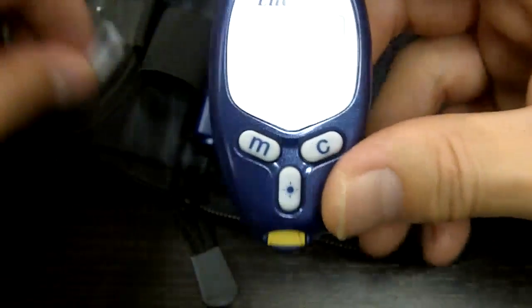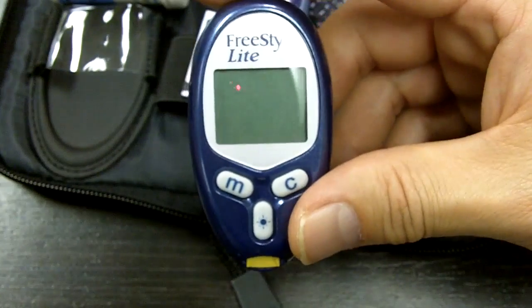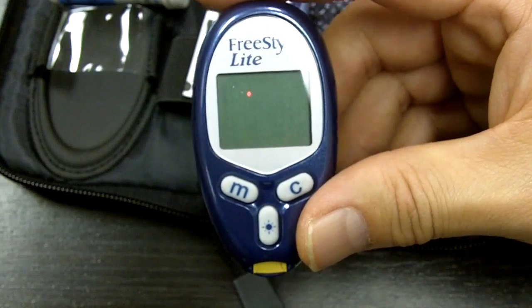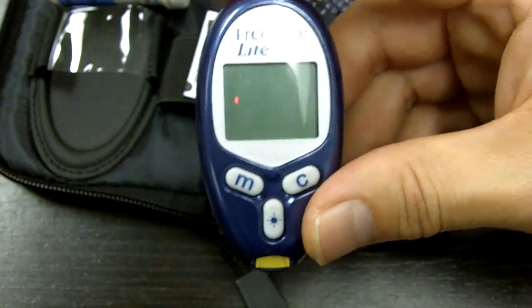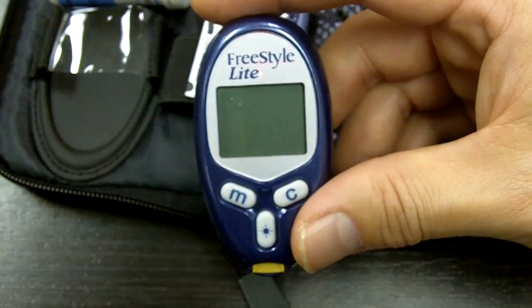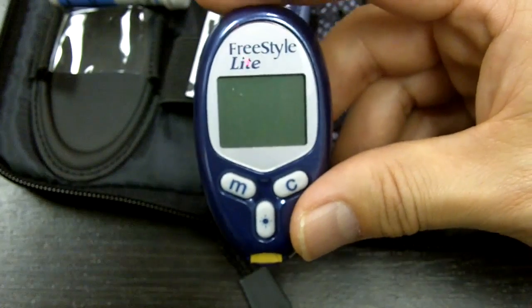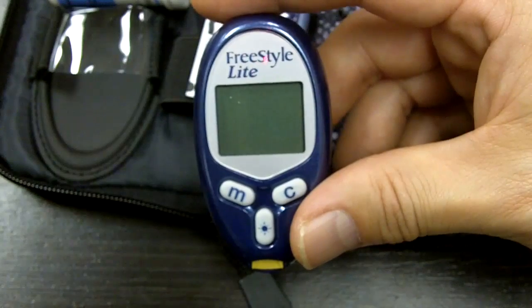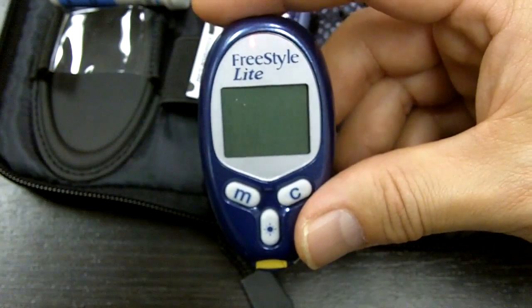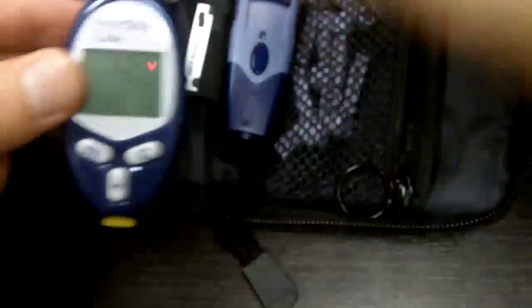That's a cool feature. But I think the biggest advantage for this meter is really the size and the sample size — I think that's the key with this meter, at least in my opinion. I'm sometimes just amazed about how little blood this thing needs, and it gives me a pretty good reading too. So that's the Freestyle Lite Meter. The other meter that goes along with this is the Freestyle Freedom, and I'm going to show you that now.